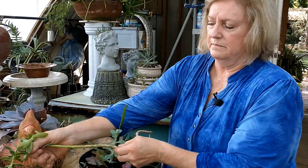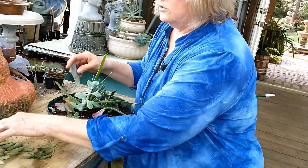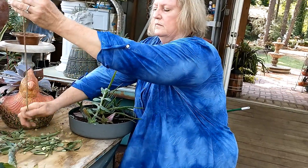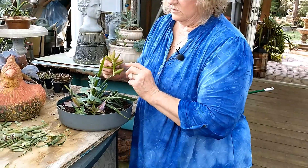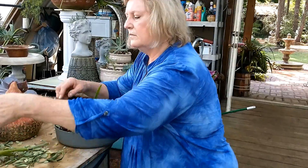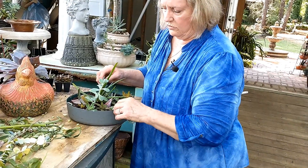This is the one you can shell like peas. We'll put it right along the edge. Here's a little earth star - we'll put it right there. Here's a burrow's tail - we're going to shell it, but here's another tip. We can use these tips, and if they're bent, just make sure you get all that down in the soil. Now this one looks pretty good, so I'm just going to shell the bottom - take about that much of the stem and stick it right in there, and we've already got a more established looking pot.